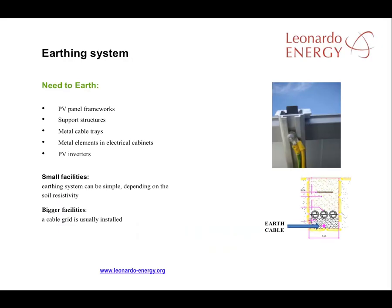The earthing system is the final part of the electrical works. The elements that need to be properly earthed are the PV panel frameworks, the supporting structure, the metal cable trays, metal elements in the electrical cabinets, and the PV inverters.